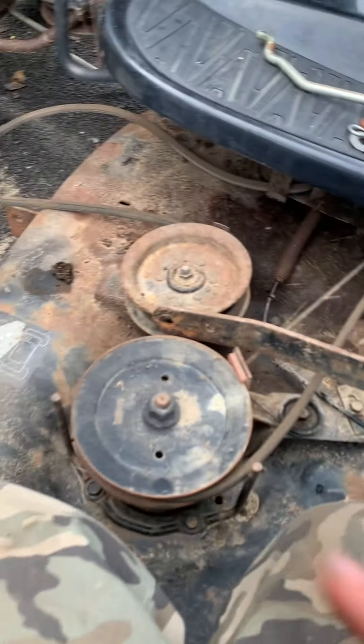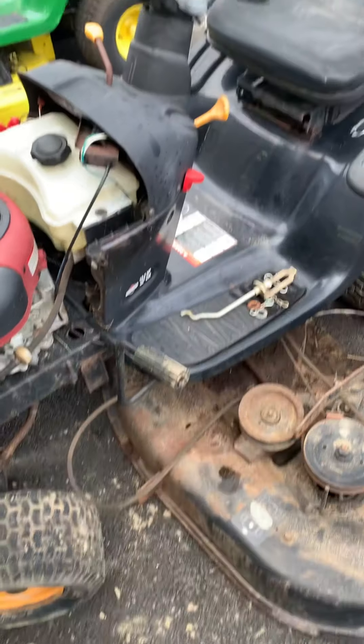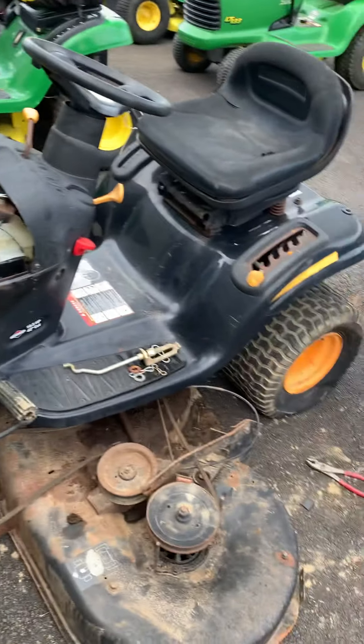So that's how to remove the deck on a Poulan Pro, Craftsman, and Husqvarna — the new style with the lever on the side. So there you go, guys. Hope this helped you out some. Thanks for watching. Later.